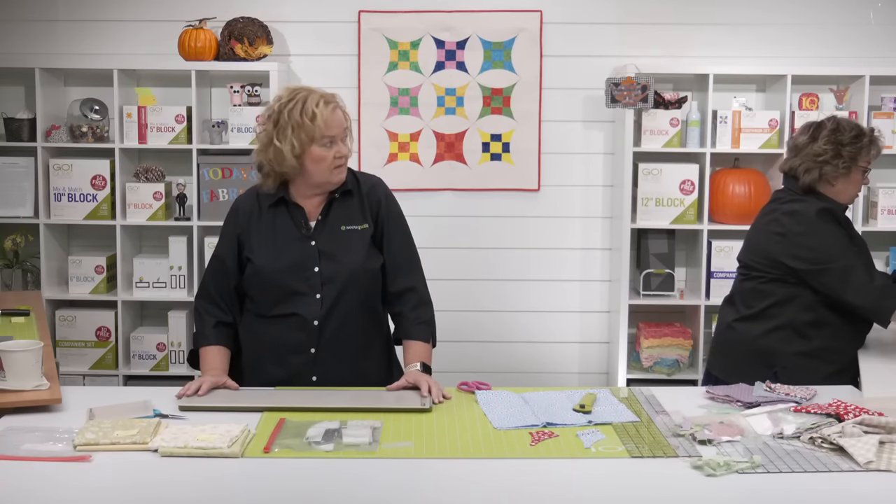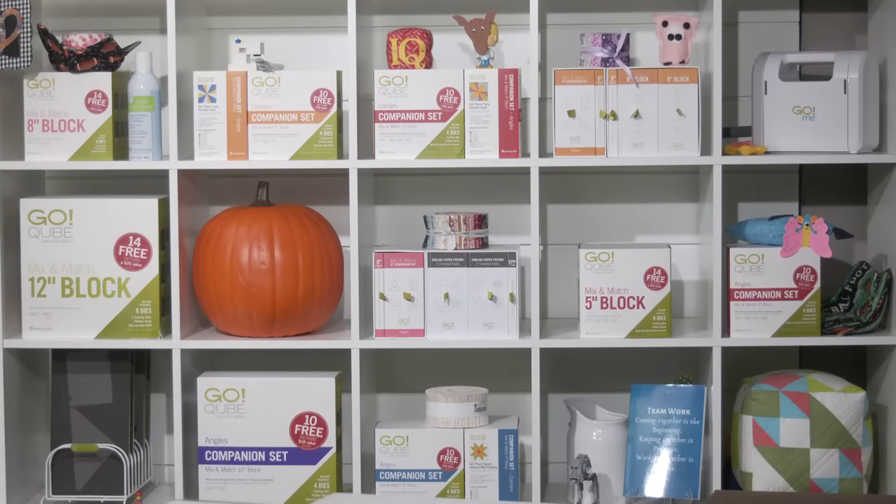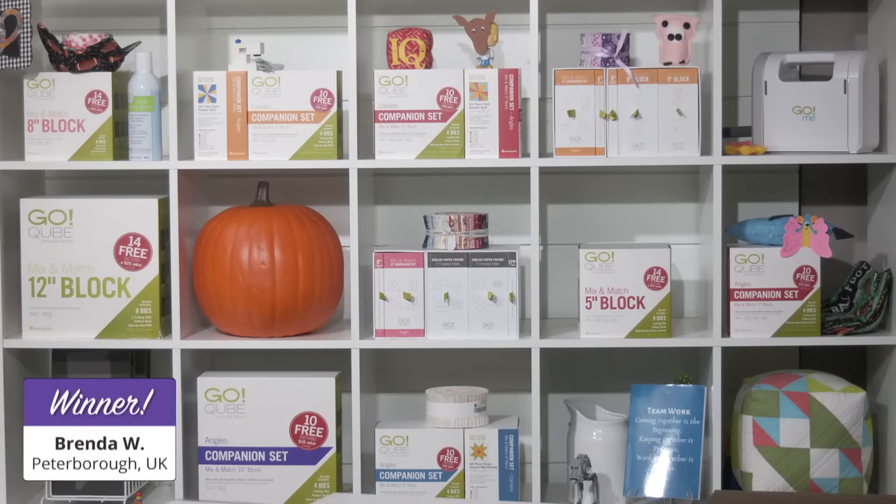While Erica continues to cut, we should give away something. Before we wrap up part one of our Quilt Along for the Go Dart Around the Glorified Nine Patch throw quilt, we want to announce the winner of today's giveaway. The lucky winner of $100 in AccuQuilt reward points is Brenda W. from Peterborough, UK. Congratulations, Brenda! I've already put that $100 on your account.